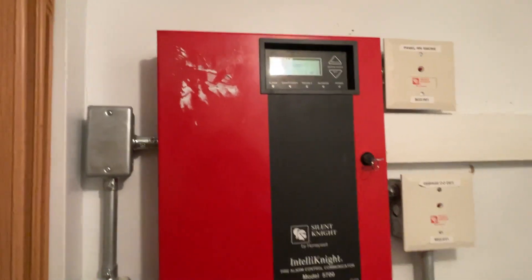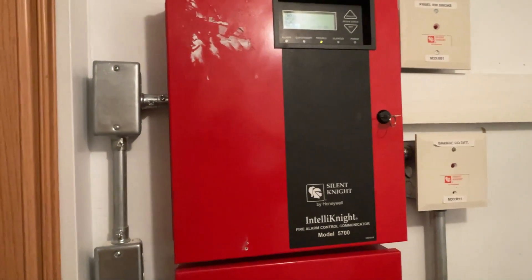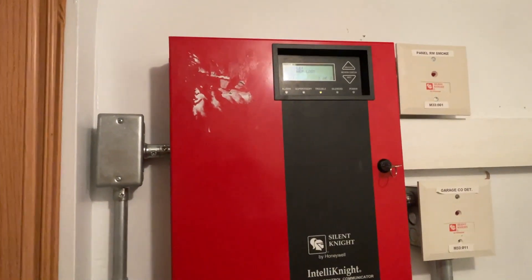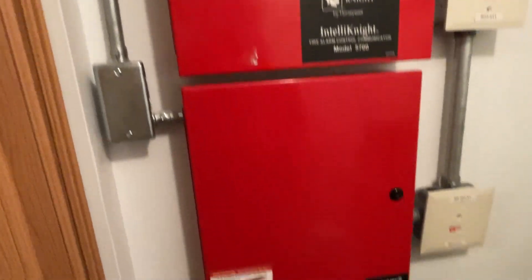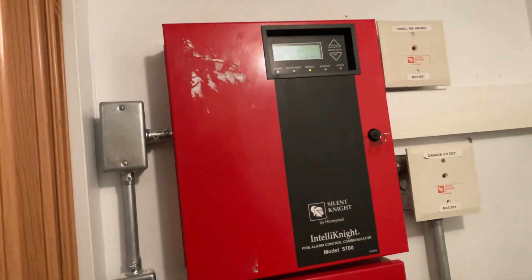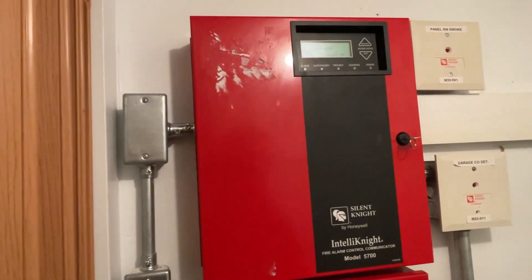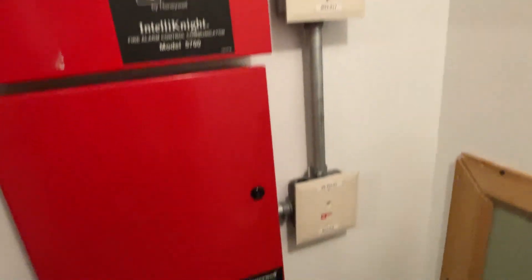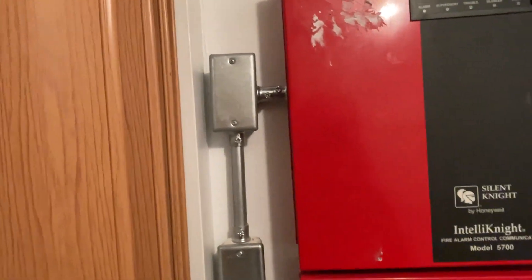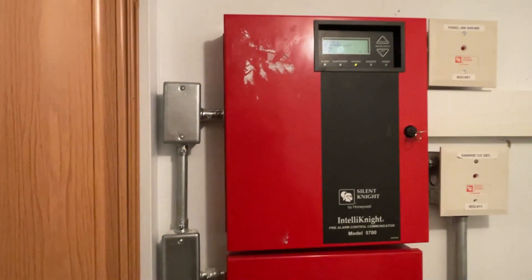Hey everybody, welcome back to another video. Today I'll be going over my entire new fire alarm system in my garage and pool house. I spent about a month putting this system together piece by piece. We have some monitor modules on the right side, we have the main panel and electrical feed on the left side, and I'm going to give you a full walkthrough.